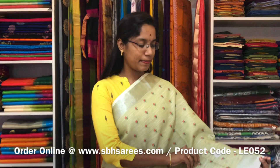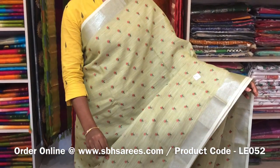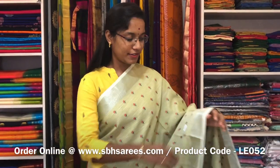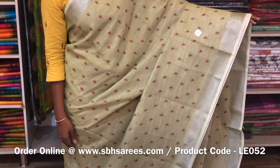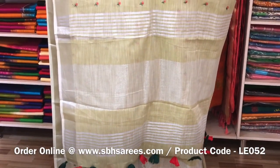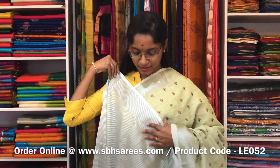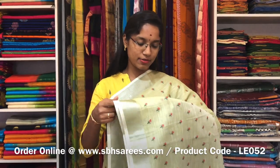This is a Linen Embroidery Saree in pastel green colour. In this we have a silver zari border on both sides of the saree. On the entire body we have a floral embroidery design with a zari lined pallu and a zari lined blouse. The price of the saree is 1600 and the product code is LE 052.